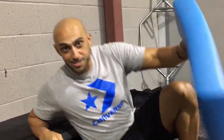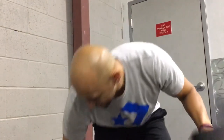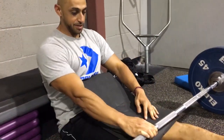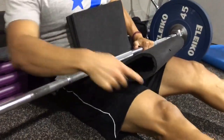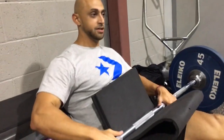If your gym doesn't have one of those pads, you can use one of these — they might be a little mad at you but it's alright. Fold it up, and you might have to fold it twice depending on how much weight. Fold it up and roll it back — same rules apply. Knees, hips, and shoulders once I go up, the bar is right in line with my hip.